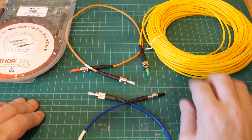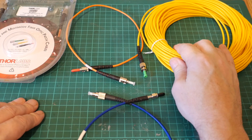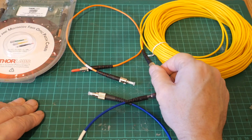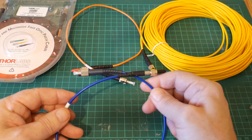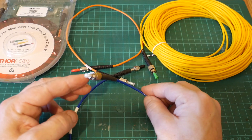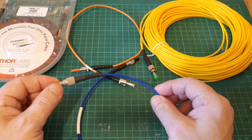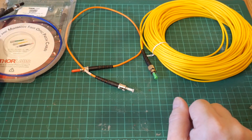For most of my projects I'm going to be using standard telecommunications cable. This stuff is dirt cheap because it's everywhere — I picked this up, it's about 35 meters, from Amazon for about 15 bucks. I do have a collection of non-standard fibers picked up off eBay for various other projects. This is a 100 micron silica fiber, a particularly large diameter fiber for certain specialist applications. But for the most part, telecoms fiber all the way.